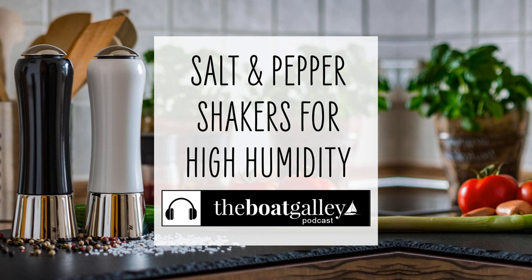Now, one complaint people have with the Tupperware shakers, or the old Rubbermaid shakers, is that the holes are a little bit small for the salt or pepper to shake freely. What you do is take a paper clip or a needle and enlarge each hole just slightly. Also, be sure to put a few grains of rice or dried beans into the salt shaker. That will absorb any humidity that does get in when you've got the lid off the shaker using it or when you're refilling it.